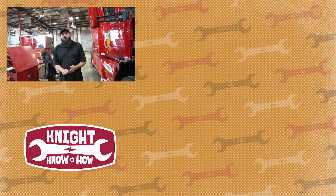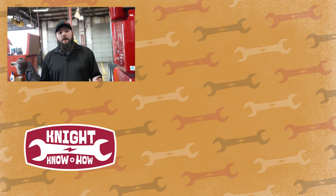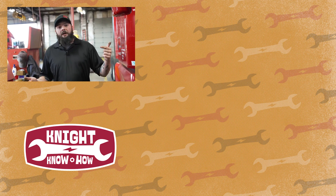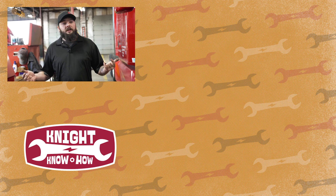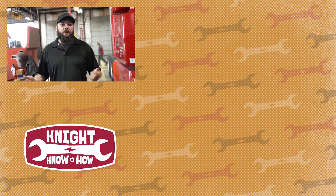Thank you guys once again. This has been another how-to video. Today, we looked at how to check the fluid levels on your truck. Make sure that if you enjoyed the video, you like, comment, and subscribe down below. If you want to see any of our other how-to videos, check the bottom right-hand side — you'll see a list of those videos there. Thank you.